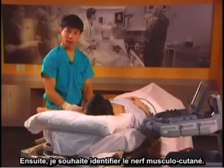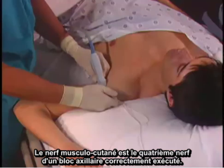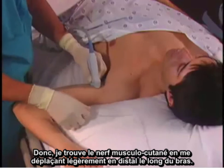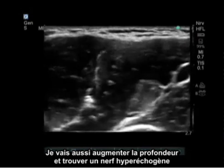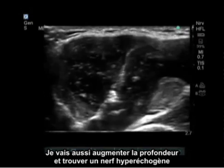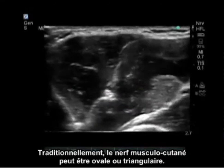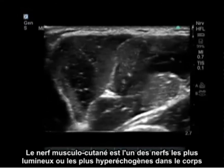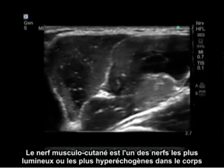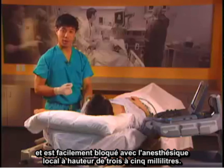Next, I would like to identify the musculocutaneous nerve, the fourth nerve of a properly executed axillary block. I find it by moving slightly distal along the arm, increasing the depth, and looking for a hyperechoic nerve within the biceps or coracobrachialis muscle. Traditionally, the musculocutaneous nerve can be oval or triangular. It is one of the brightest or most hyperechoic nerves in the body and is easily blocked with 3 to 5 milliliters of local anesthetic.